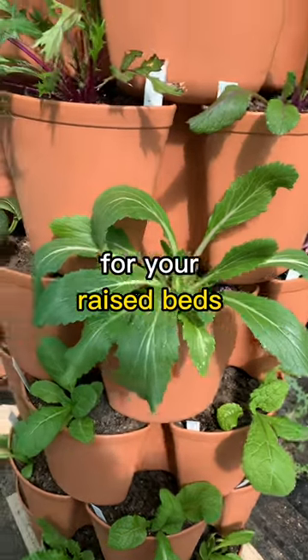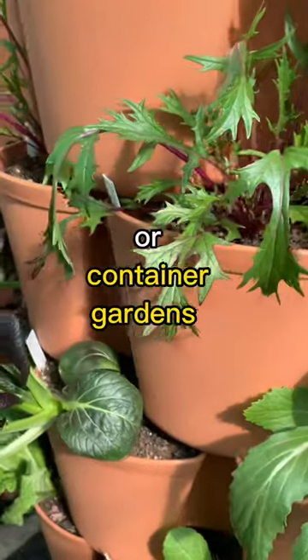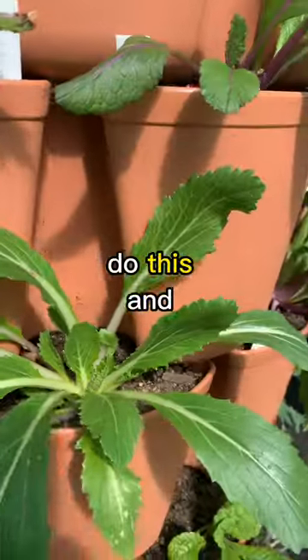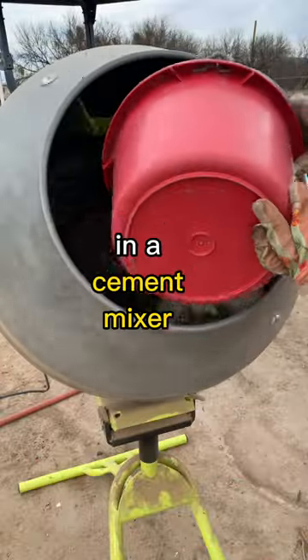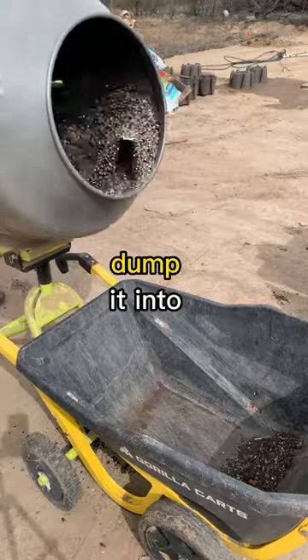Need a better way to mix soil for your raised beds or containers? Mixing your own soil mix for raised garden beds or container gardens can be tiring and time-consuming. I saw someone online do this, and it's a game-changer: mix large batches in a cement mixer. It tumbles the ingredients to combine, and I simply dump it into my gorilla cart.